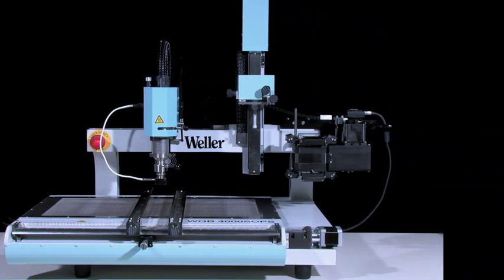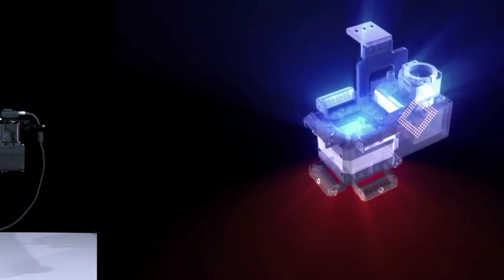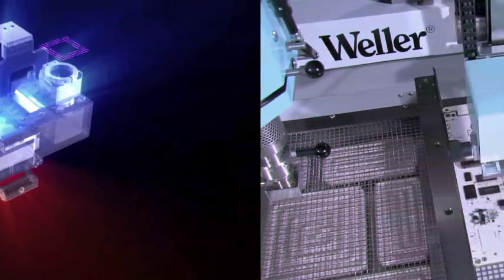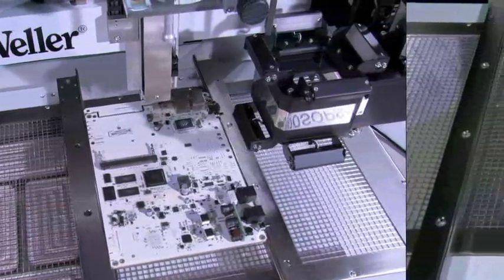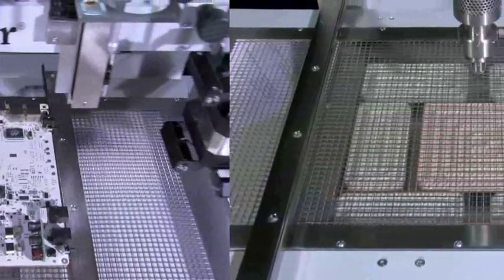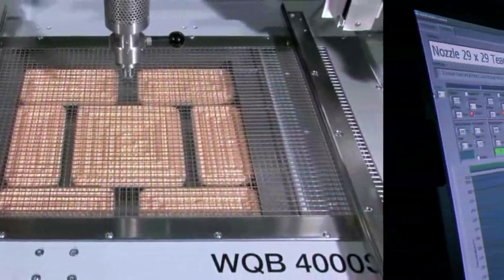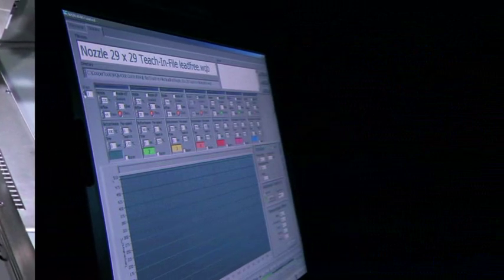The WQB 4000 SOPS uses state-of-the-art technology to give efficient, reliable, user-friendly operation. Innovative technical developments, application versatility, and compatibility with the previous model WQB 3000 are combined by Vela to provide continuity and flexibility.